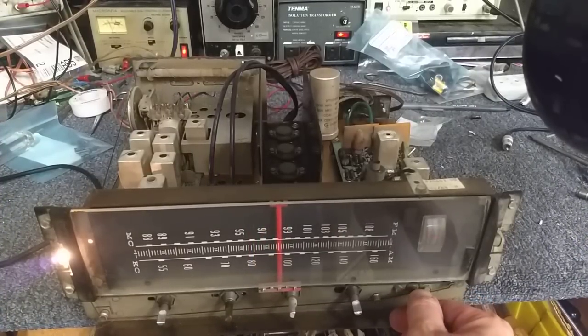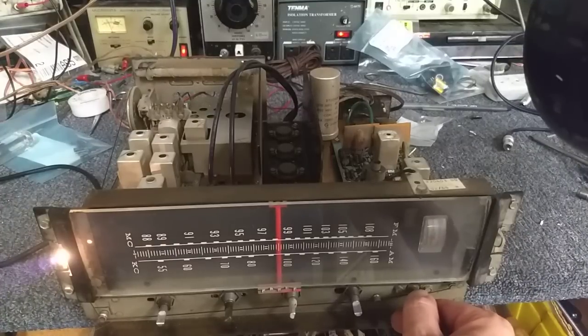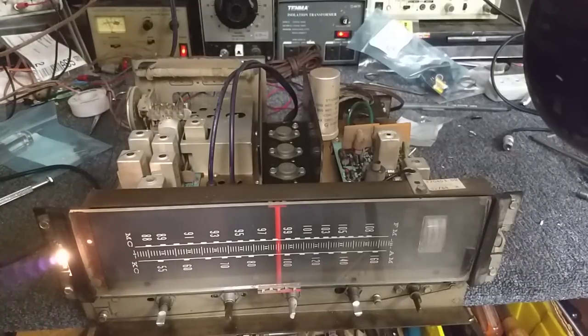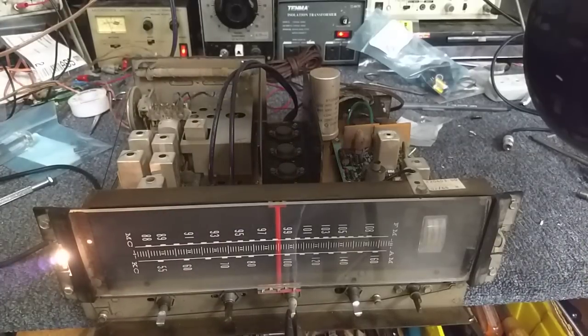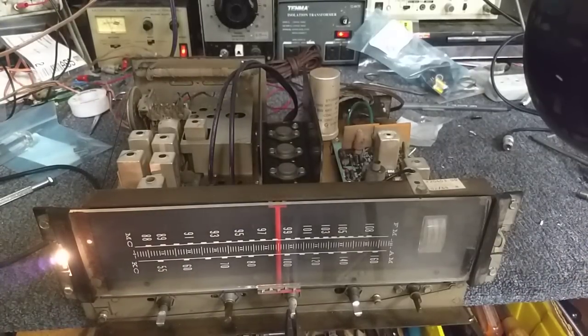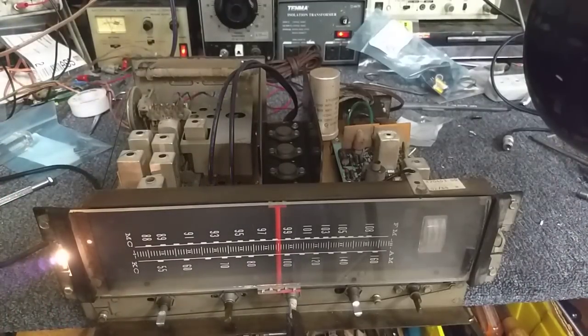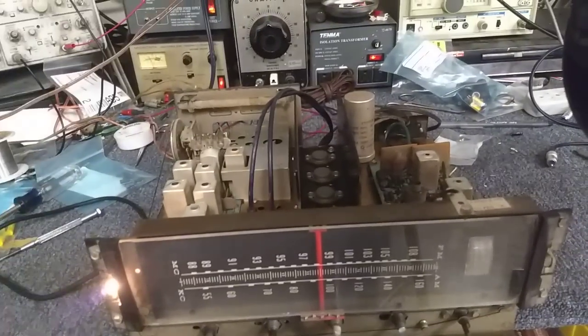The tuning meter deflects. We appear to be receiving the station. This is not FM stereo — let me see if FM stereo works. Click over one. There's FM stereo, it's one click over. The light doesn't light up, but the scope changes, because I can see on my generator what I have set.